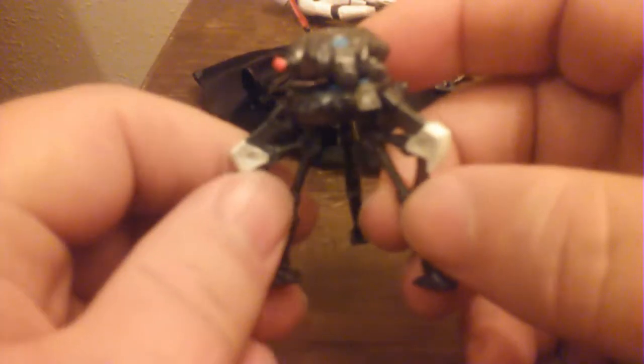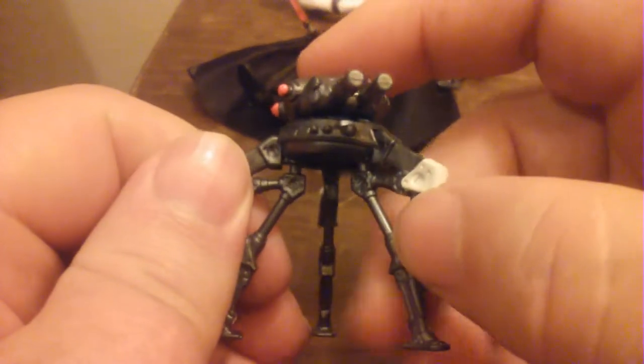If it was more articulated, that would really be awesome — that'd be like two figures in one. Of course, it would probably be as articulated as Vader himself.